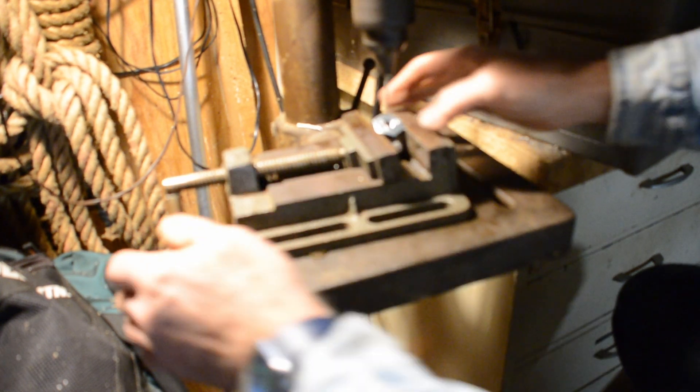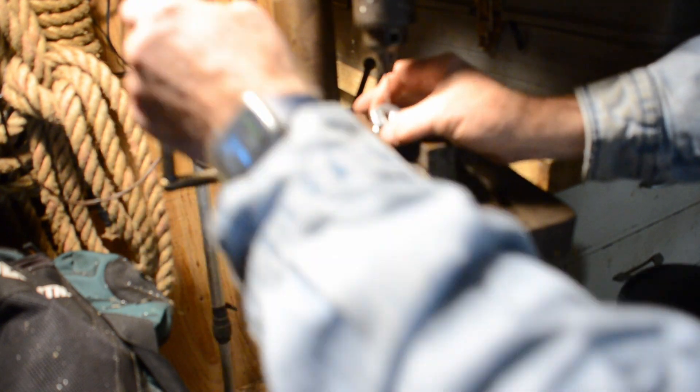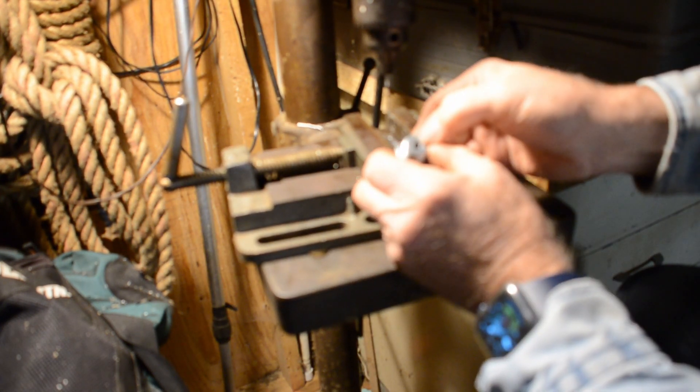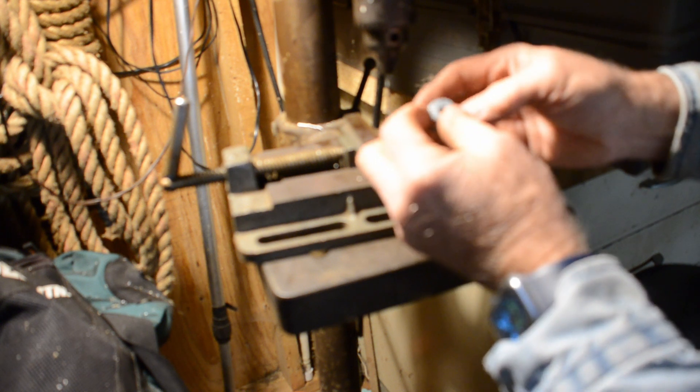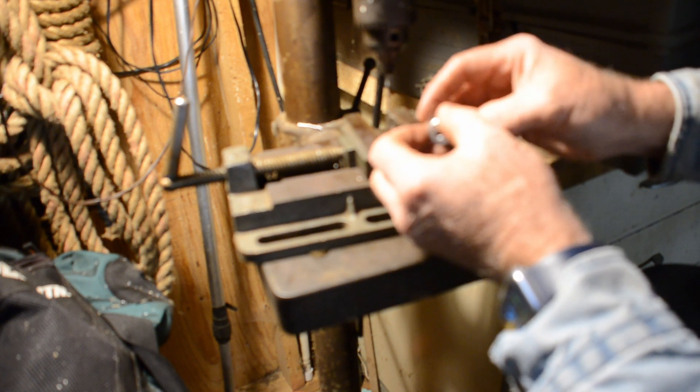Alright, I'm through. Let's see where it broke out — broke out right there. Let me go ahead and turn off the camera, clean up my mess, and we'll go over and start assembling it.